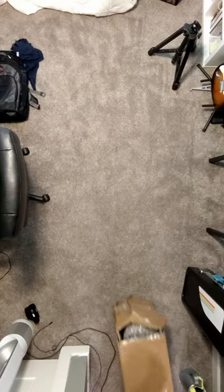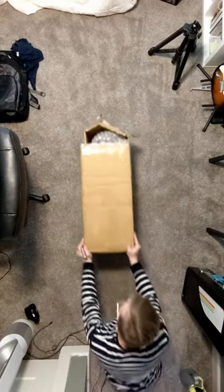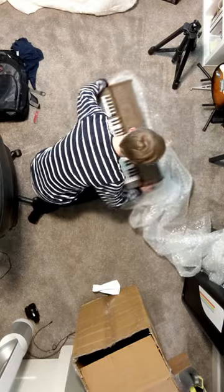Reviving a cord organ. After freeing the organ from its cardboard and bubble wrap prison, I tried it out, blissfully unaware of the pain I was soon to endure.